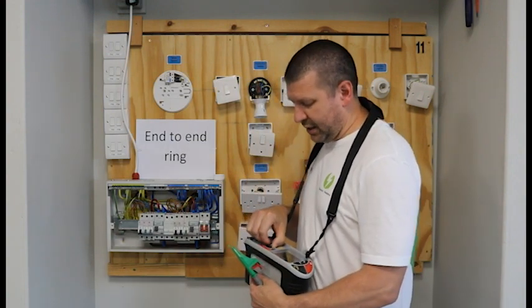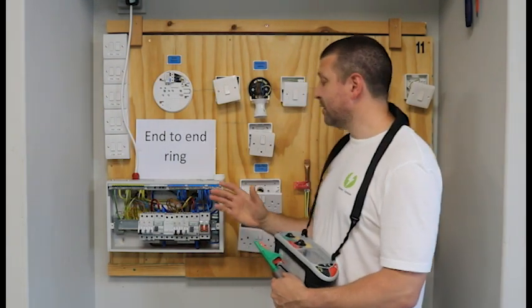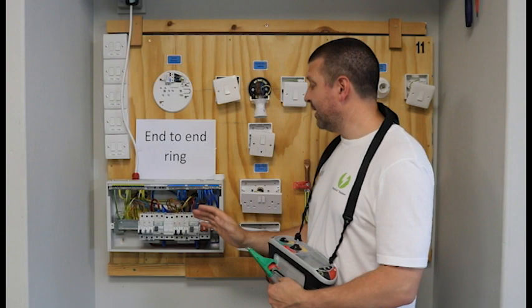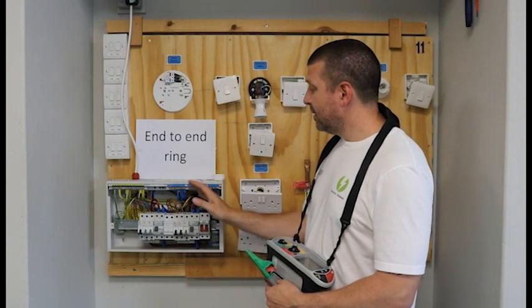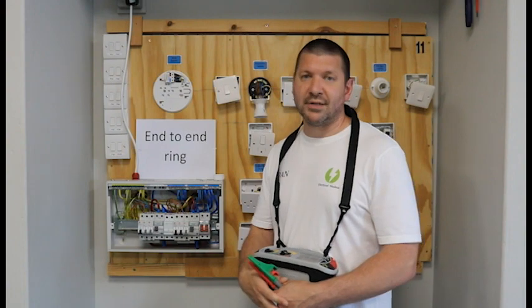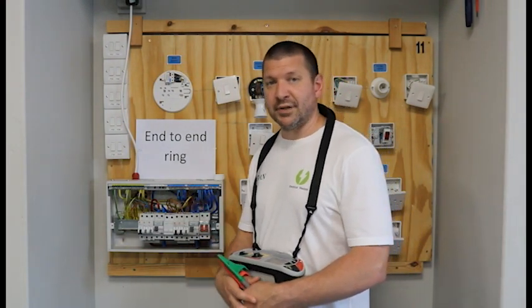On to the test. We need to set our machine to the ohm setting, and all of our tests are completed at the DB. We will need to be removing both of the lives, both of the neutrals, and both of the earths for our ring circuit. So let's get removing those cables.